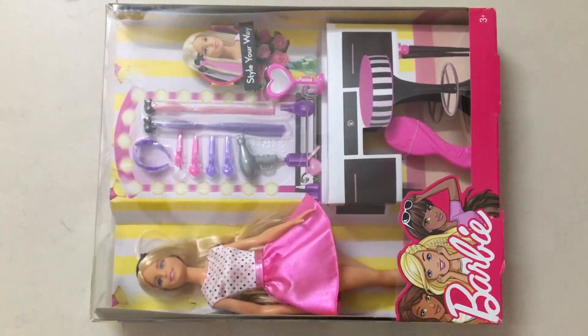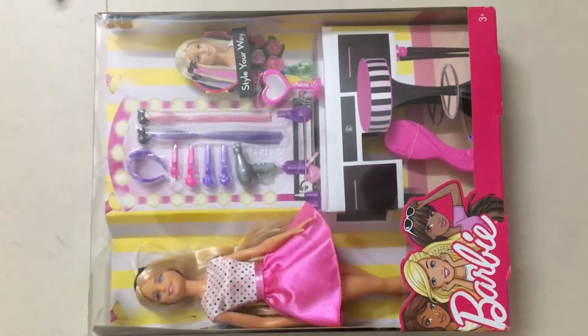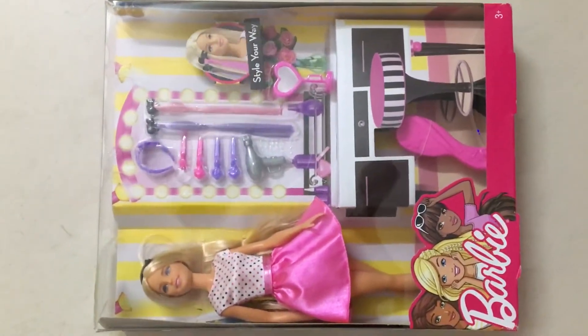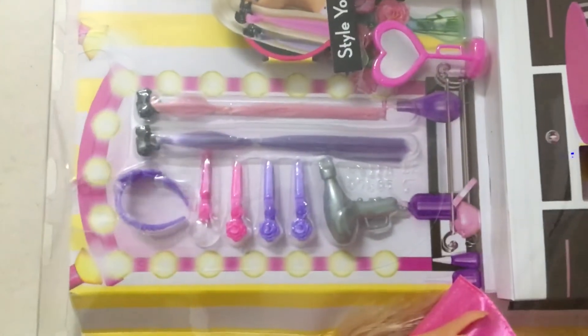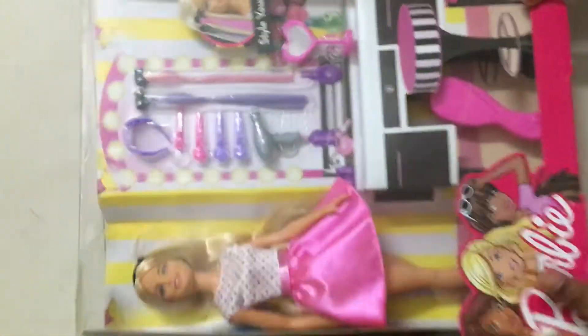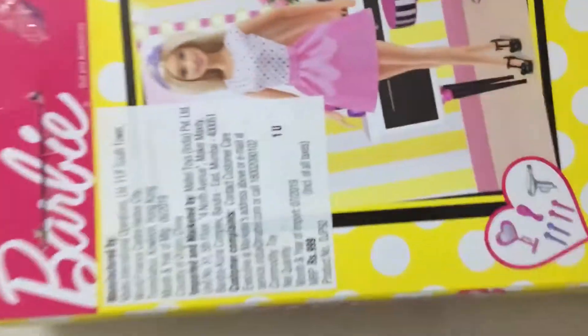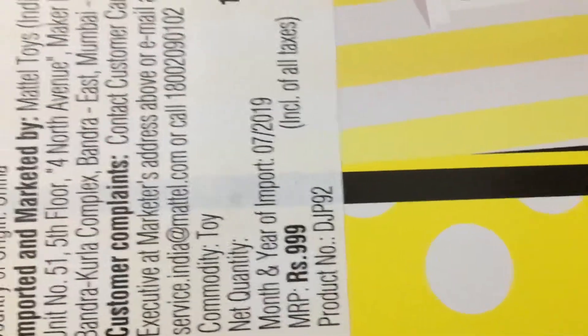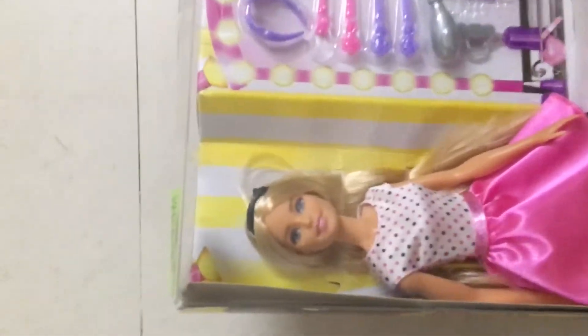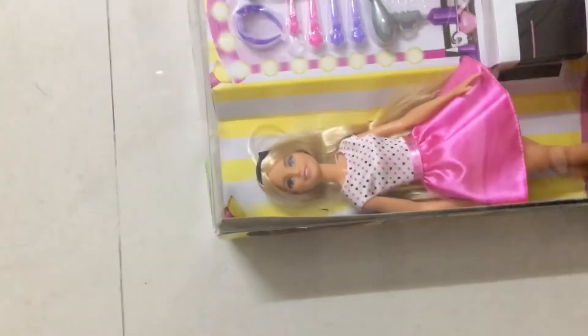Hi friends, welcome to my channel SRK Phone Tube. Today I'm going to unbox the Barbie Deluxe Hair Play Set. This set consists of one Barbie doll and some accessories with a comb. This doll costs around one thousand rupees. This Barbie doll is really beautiful with long hair — I am ready to unbox it.